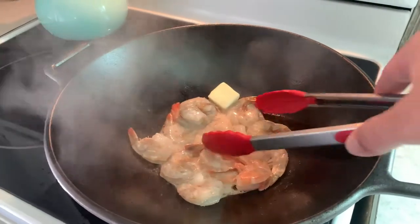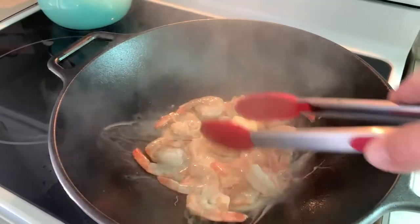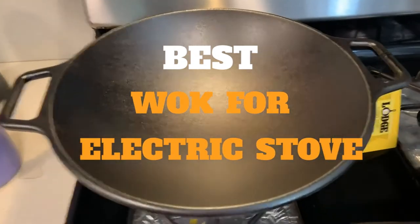Shape, material, style, weight, and level of maintenance are all top factors when choosing the perfect wok for your electric stove. In this video, we have gathered some of the best woks for electric stoves for you to choose from.